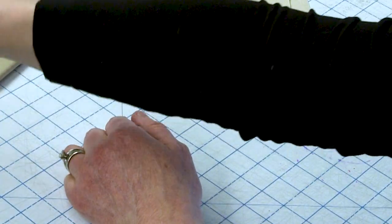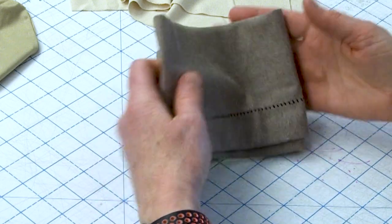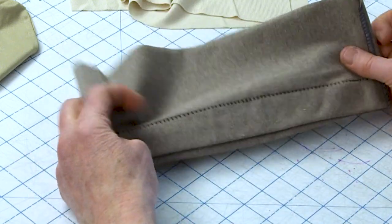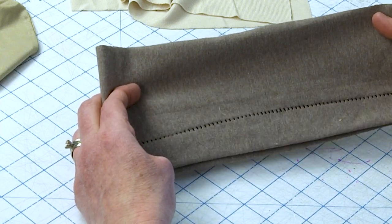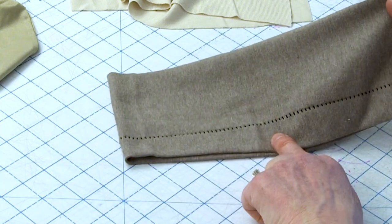The second class is going to be from 2 to 4 central time, and in that class I'm going to show you how to make some decorative details using the three-thread flatlock and reverse flatlock stitch.